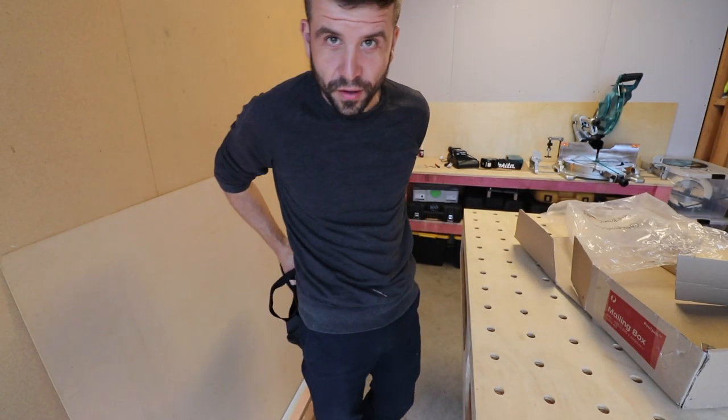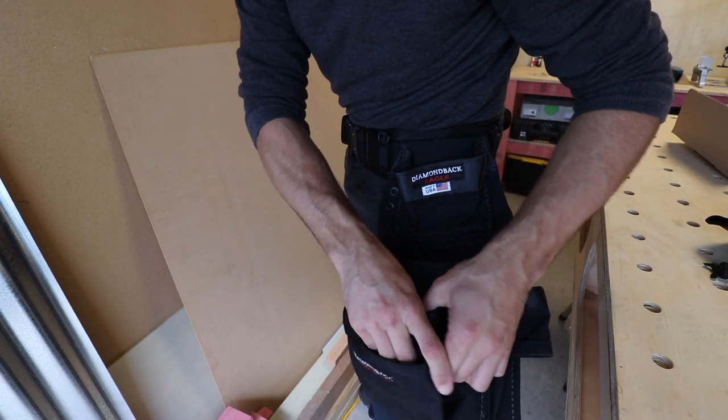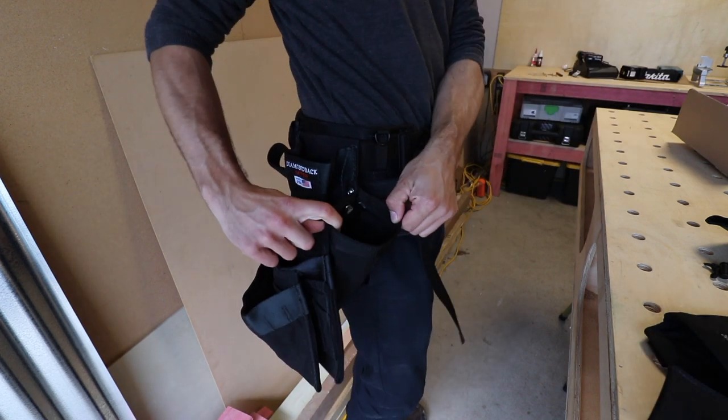Diamond Back tool belt — I've heard a lot about these tool belts. Little pouches here. So I guess these all clip on — how do you unclip? Do you need to unclip? So you can take them off, that's pretty cool.